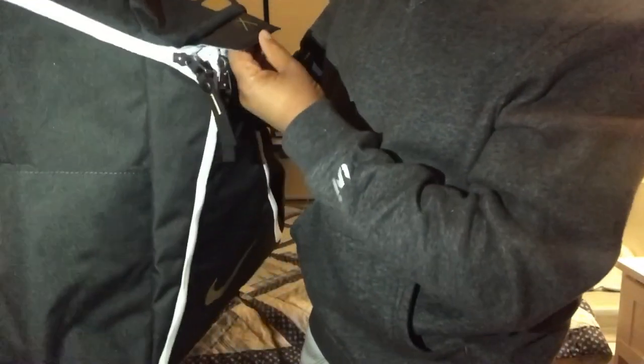Also, this zipper system — it's called the Nike Quad Zip system. It's got the little thing right there. It's dope — you can open it up and stuff. Right here up at the top, you see what I'm saying?